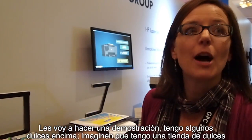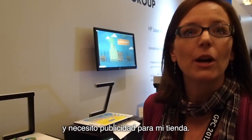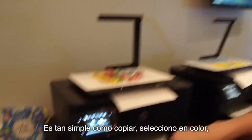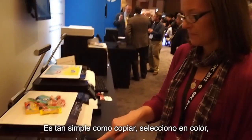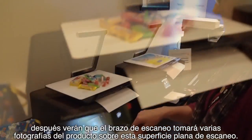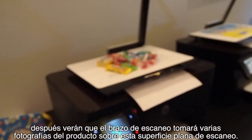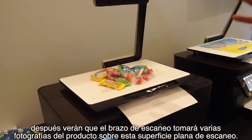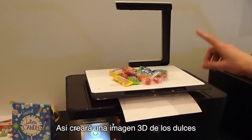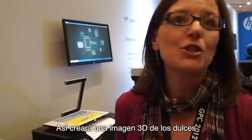I have some candy on top, so pretend I'm a candy store owner and I want to create some marketing material for my store. It's as simple as copy, and I select color, and then you'll see that the device with this scanning arm will take different shots of the product that you have on this flatbed scanning bed, and then it will produce a three-dimensional image of that.